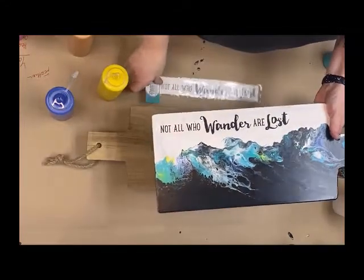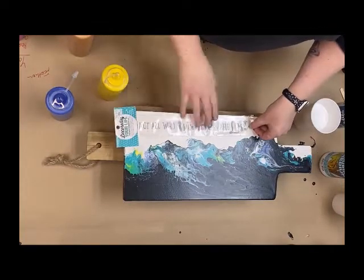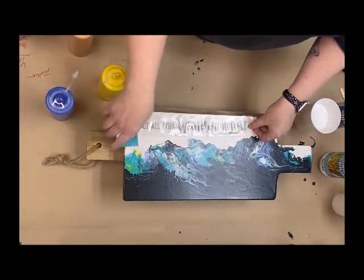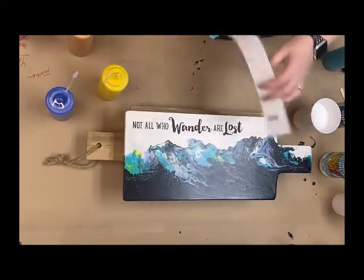At the end here, we've just added a little vinyl from Decorate Your Life, and that went on after the paint was dry. They're really easy. We have all kinds of quotes and sayings, so it doesn't have to be this one — you can kind of play and see what you've got.